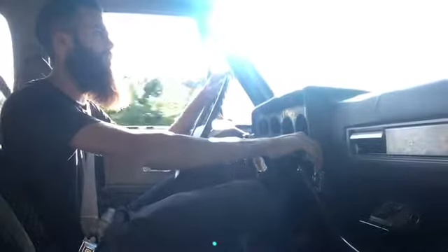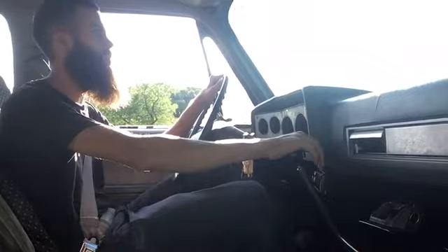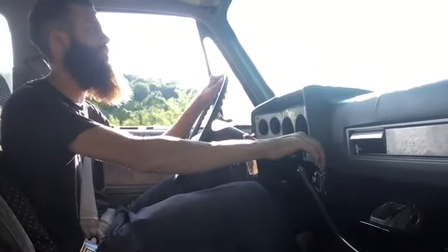So we got a 350, it's got aluminum intake, Edelbrock 4-barrel, stock exhaust manifolds through 2½ inch dual exhaust up in front of the tires.